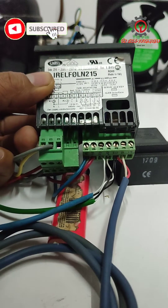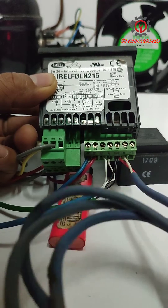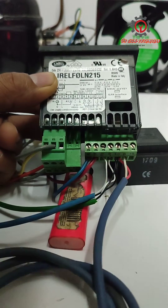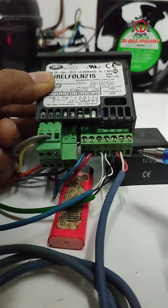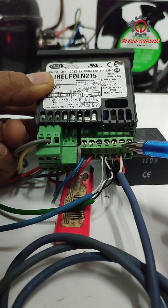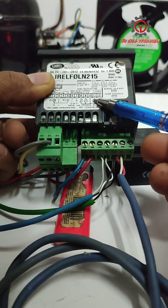Welcome guys, today I'm going to show you how to use the third probe of the Carel IR33. The third sensor is for the condenser coil, and one of the terminals is connected to terminal number 11.